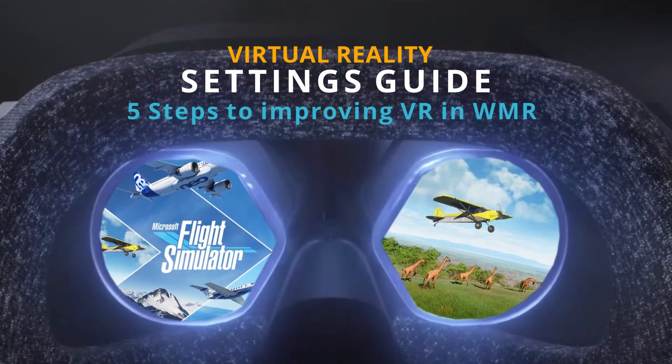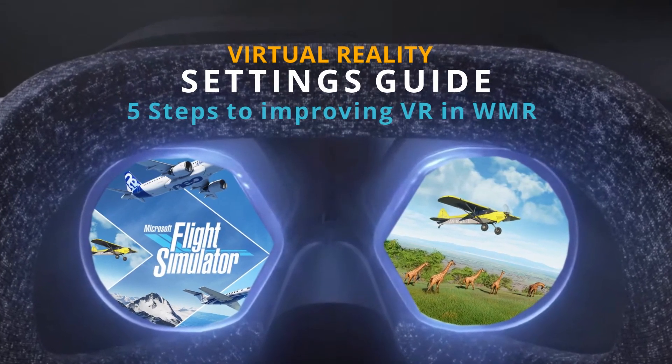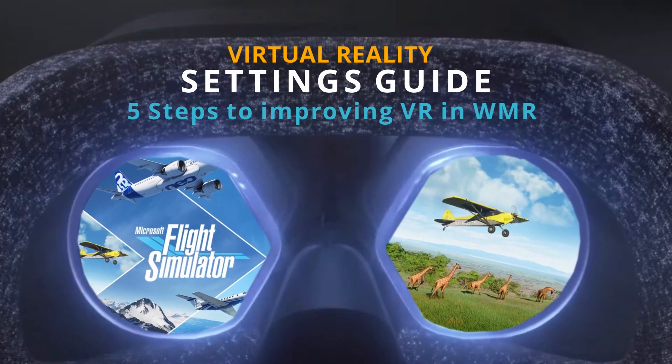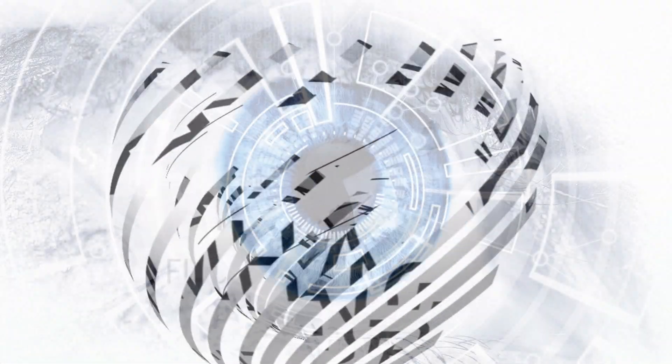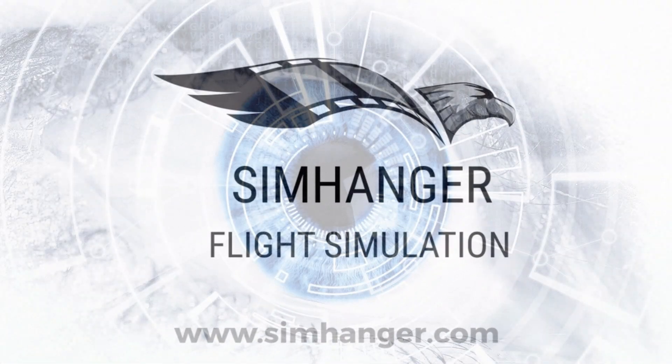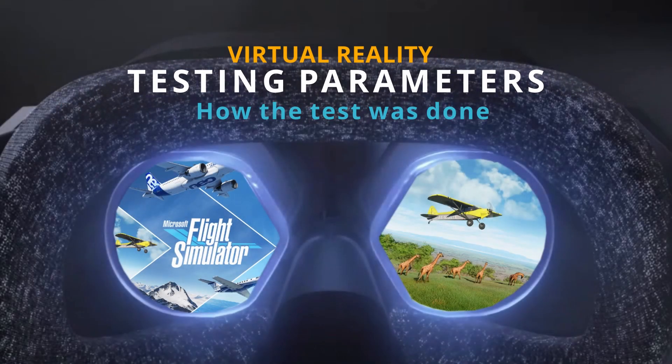Hello and welcome to The Sim Hanger. My name's Mark — The Sim Hanger for all things Flight Sim related. In this video I'll share with you the steps and actions that I took to achieve what I believe is a good VR performance, and hopefully it'll be of some use to those watching.